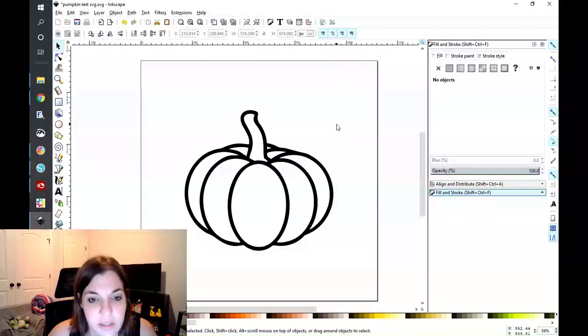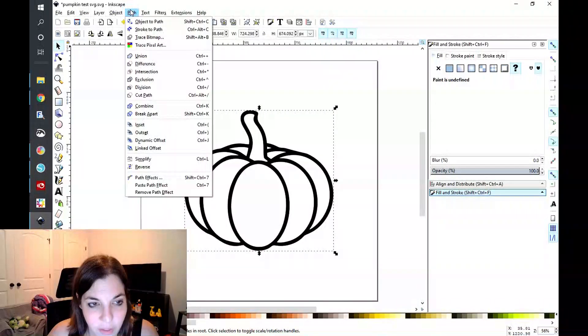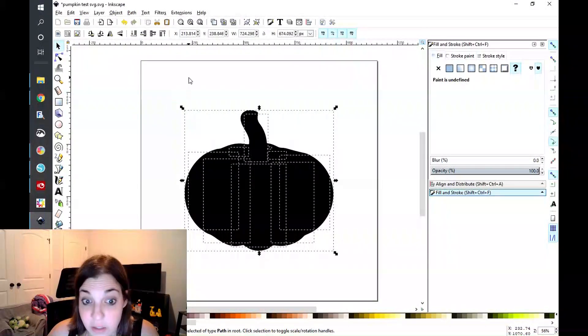So as you can see here, I have this pumpkin outline — because we're getting into September, it's fall. So in Inkscape, the first thing that you will do — and I'm going to try really hard not to use keyboard shortcuts, though it is difficult for me because I'm so used to them — I'm going to use the menu bar. You're going to go to Path and you're going to go to Break Apart, and what that's going to do is take all of the white space that's in your outline and create shapes out of it.